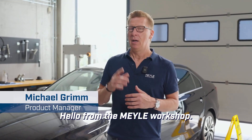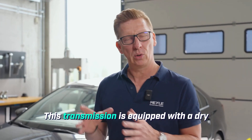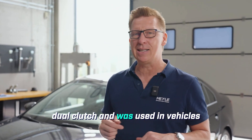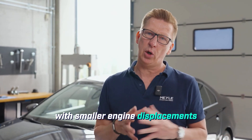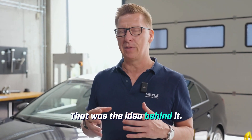Hello from the Mail Workshop. Today we're going to show you how to change the transmission oil on a DQ200. This transmission is equipped with a dry dual clutch and was used in vehicles with smaller engine displacements to drive more efficiently, meaning to save fuel. That was the idea behind it.